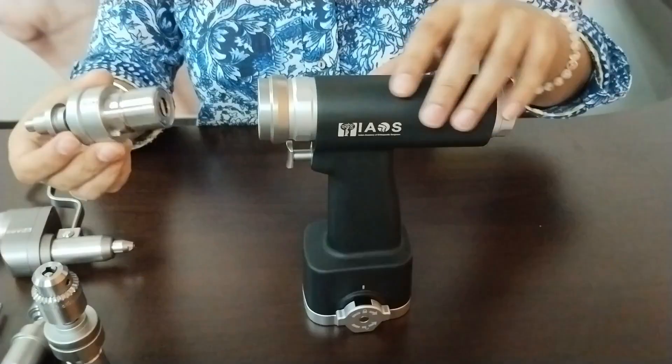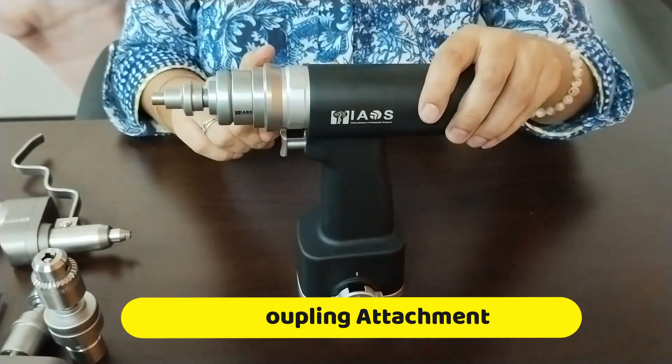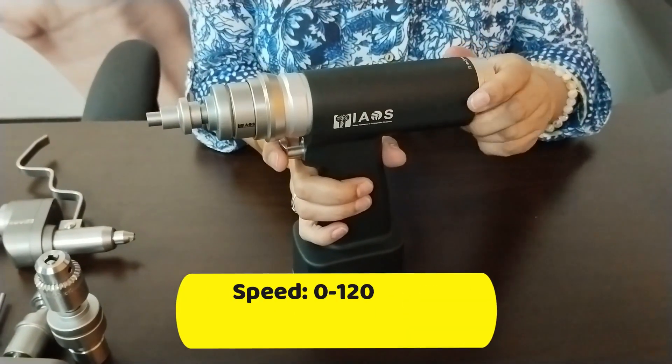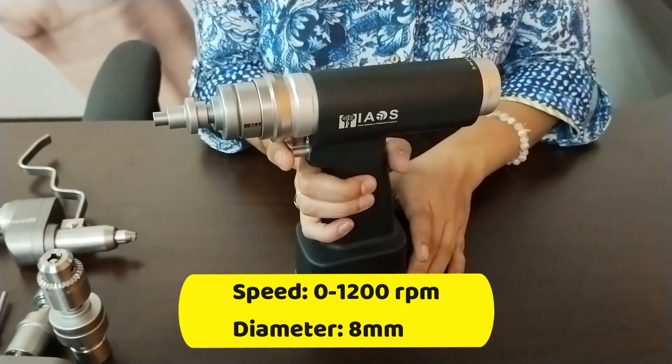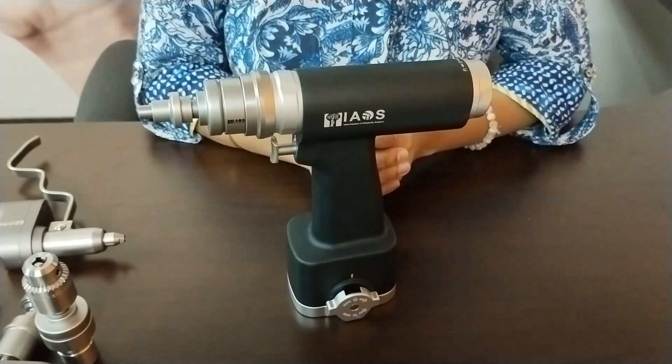Next is the quick coupling attachment. It closes with a snap. The technical specifications for this are 0 to 1200 RPM with a diameter of 8 mm. This is also suitable for trauma surgeries.